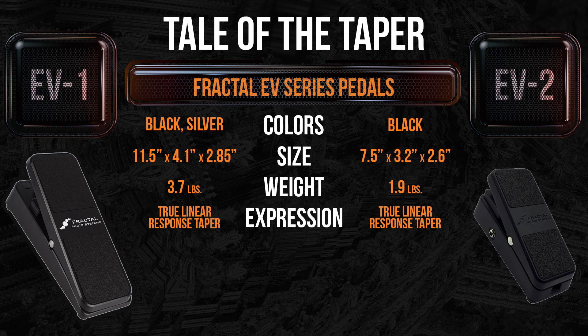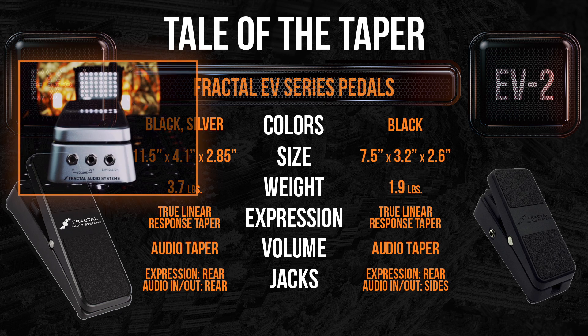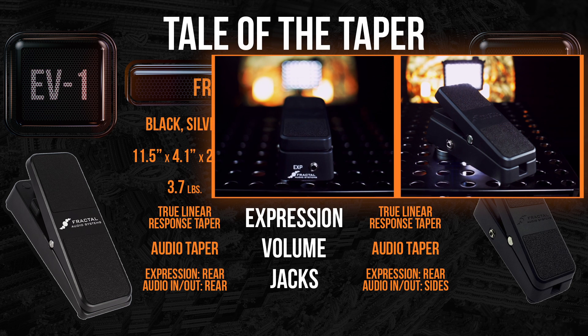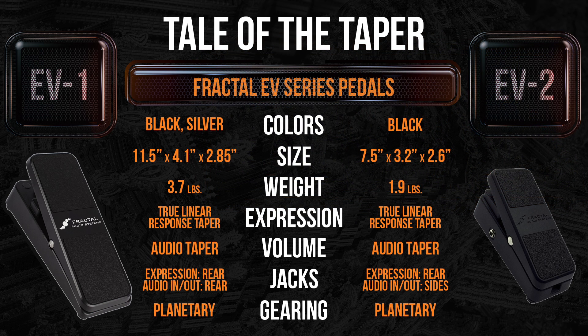When used as an expression pedal, both pedals provide a true linear response taper. When used as a volume pedal, both the EV-1 and the EV-2 give the familiar audio taper of a volume pedal. As far as the jacks, the EV-1 has both the volume and expression jacks in the back of the unit, whereas the EV-2 has the expression on the back and the audio in and out on the sides. Both of these pedals offer planetary gearing for smooth operation that's out of this world.